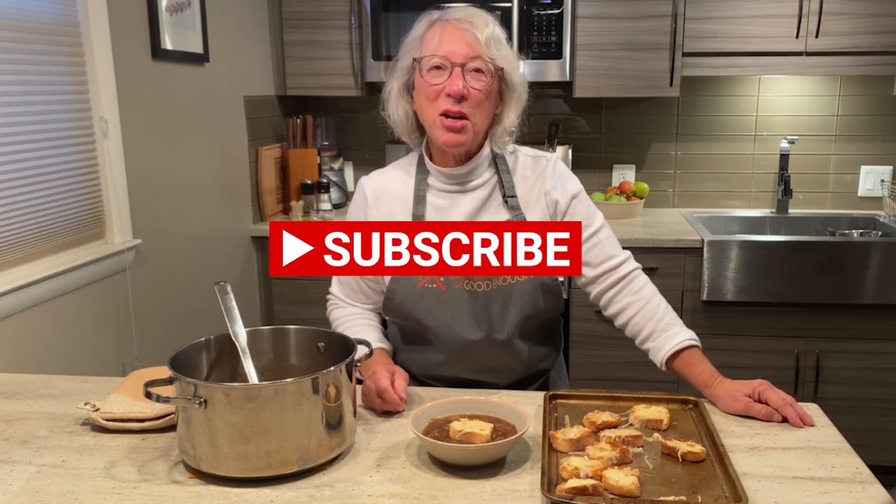Thanks for watching, I hope you enjoyed this video. For more great recipes, subscribe to our YouTube channel, Gourmet or Good Enough. Until next time, ciao!